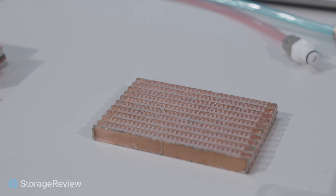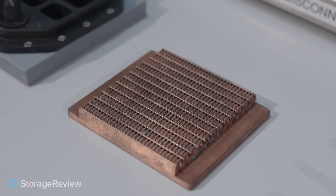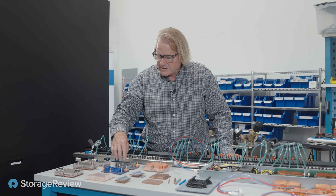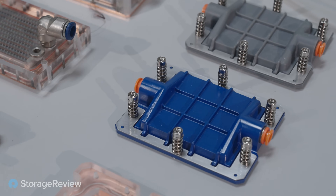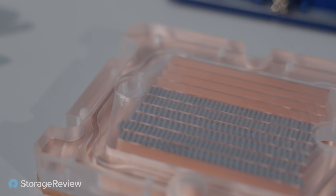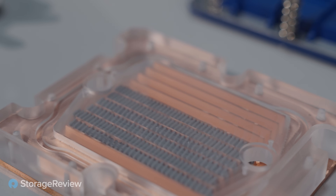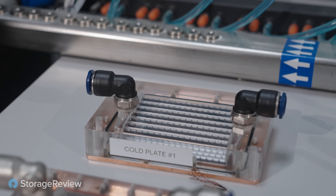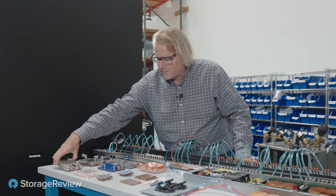The next generation design includes a grooved extrusion with turbulators placed into every groove. These are some other latest designs — this one is for the SP5, a more mass-producible, low-cost version. Inside it has a plastic cover with grooves in the cold plate, and a turbulator in each groove — in this case they're plastic. They also have versions with soldered-in copper turbulators for higher performance applications.